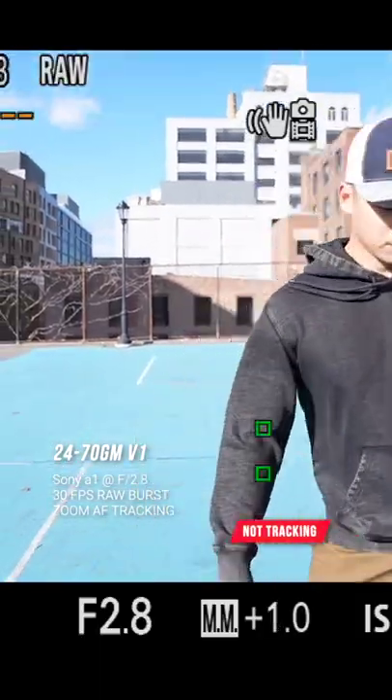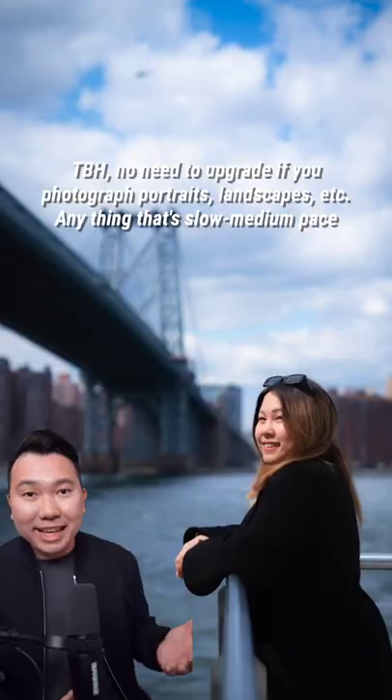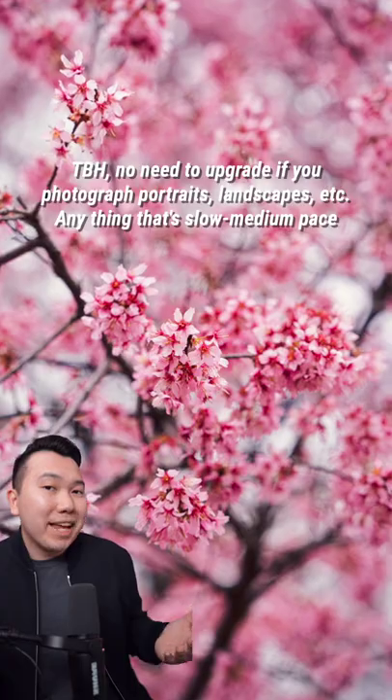Now this difference is only a big deal if you shoot a lot of high-action photography like sports, but for portraits, landscapes, or any slow-action stuff, it's probably not going to be a big deal to you.